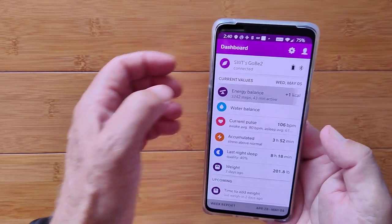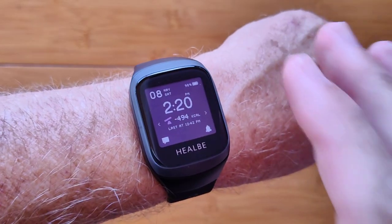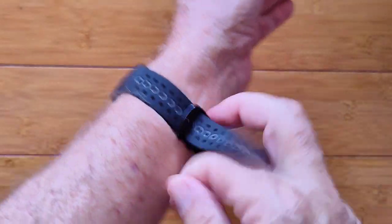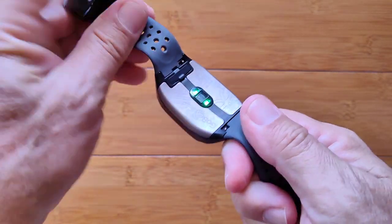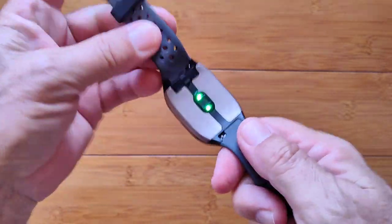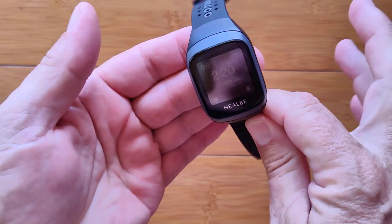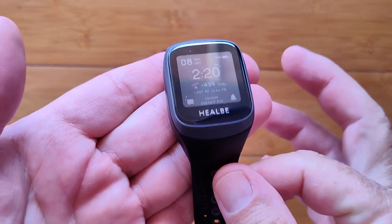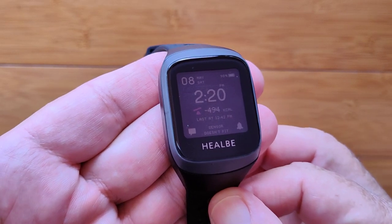All in all, this device is very, very sophisticated. So there you have it — the Gobi 3 from Heelbee. It's got a really nice TPU band, optical sensors and electrodes that make the magic work. It's very thin, very lightweight. You basically wear it all day and you get incredible data. Check it out — the Gobi 3.